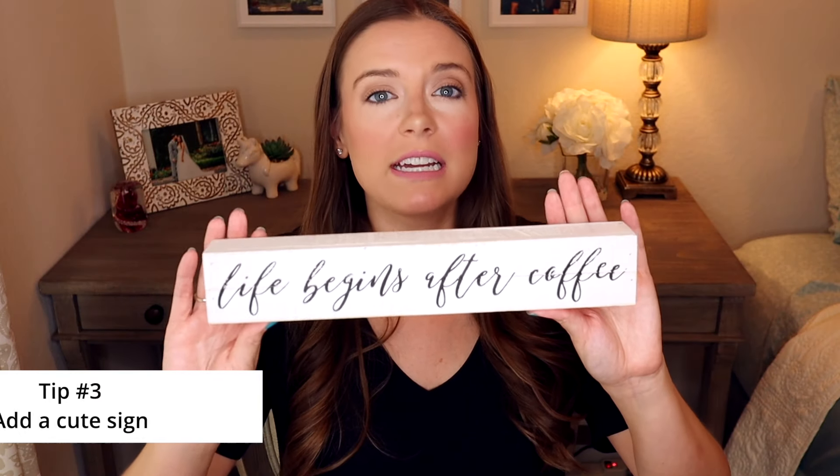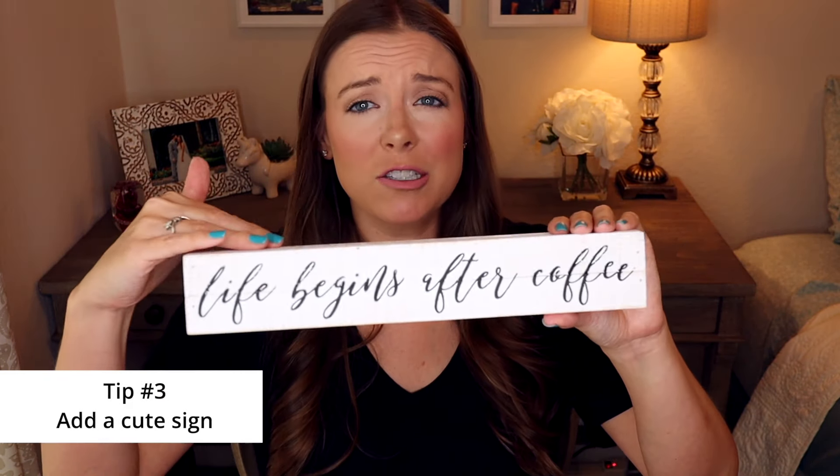Tip number three: I have this coffee sign. Some kind of sign — about coffee or home sweet home — adds a little bit of extra decor to your coffee bar. As I talked about in my top tips for decorating on a budget, you can get small signs for just a couple of dollars at lots of different stores, making them an easy way to decorate without spending too much money.